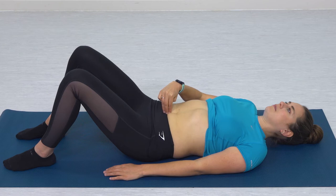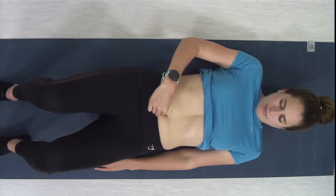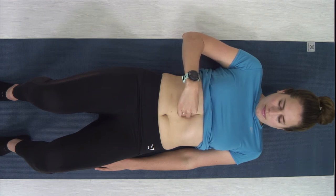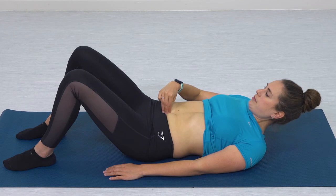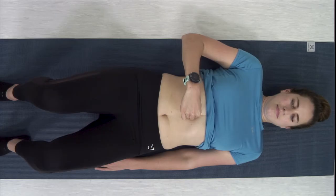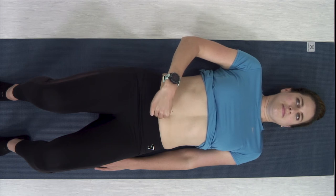We're then going to review the linea alba again but this time whilst performing a small chin tuck by lifting the head a small way off the floor. Slowly feel your way down the length of the linea alba again. You're looking for any changes in comparison to what you could feel during your last assessment. You may feel an increase in tension or you may reach a section that doesn't feel as tense. Then finally feel how the tension changes as you slowly lower your head back down. Note these observations to use for comparison over time and to discuss with your physiotherapist.